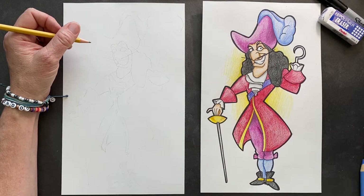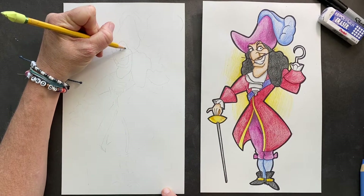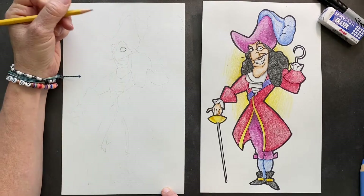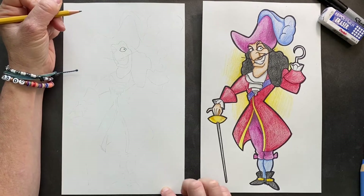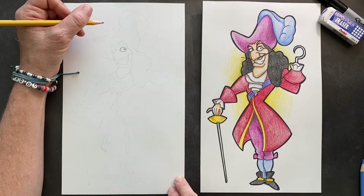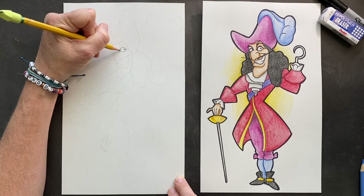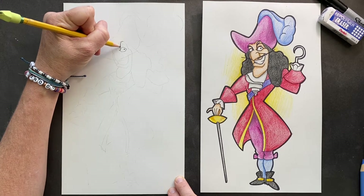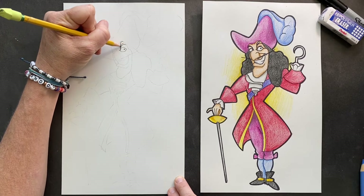We're gonna start with his eyes. It looks like a lemon, so we have a lemon eye. Inside that eye is just a circle. And off of that eye, we are gonna have his eyebrows. It kind of comes up and over, and it's more than just one — it has like two, three in there.